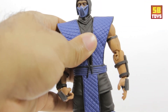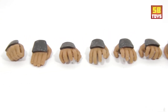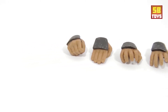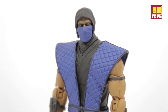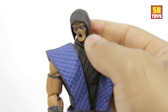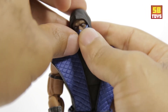He comes with a serious load of hands for different positions — some of them are for specific things which we'll get into. He also comes with an alternative mask more in style with Mortal Kombat 1 Sub-Zero, and you can easily pop that out or pop it in. He also has his MK2 mask already on, so he comes with that as well.